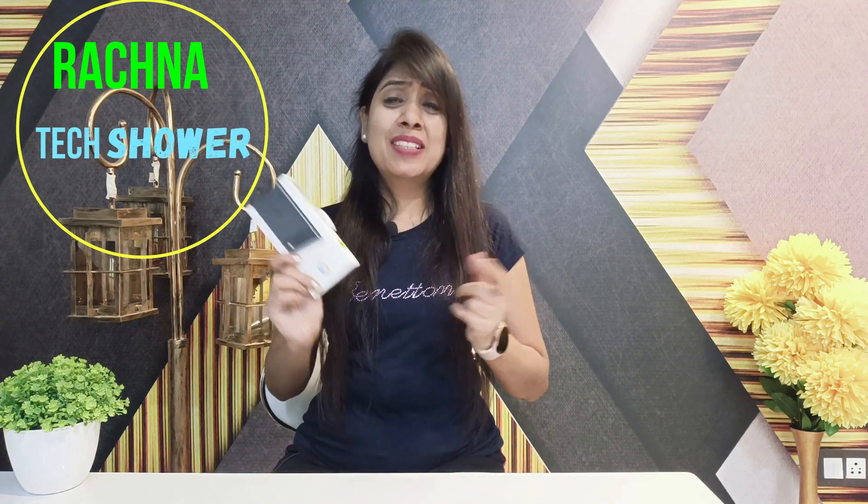After a long time, Google launched Pixel 6a in India, which is a single variant 6GB plus 128GB, and it's priced around ₹44,000. In this video, we will do the unboxing and quick review and see if you should buy a Google Pixel 6a or not.